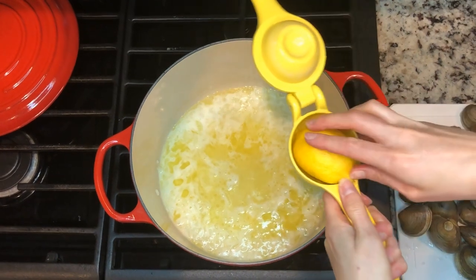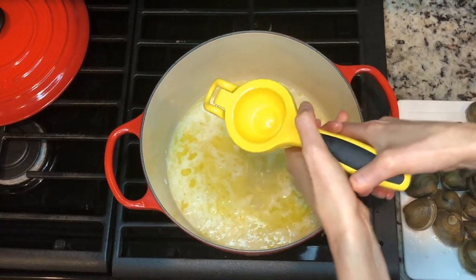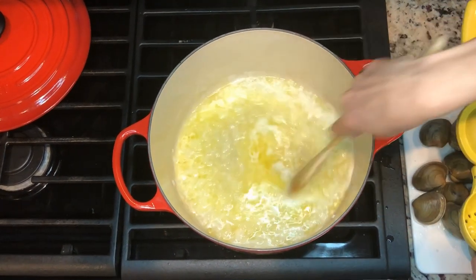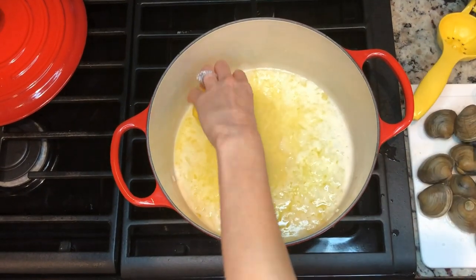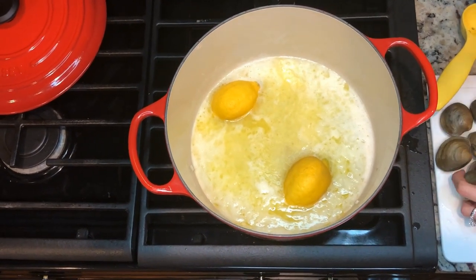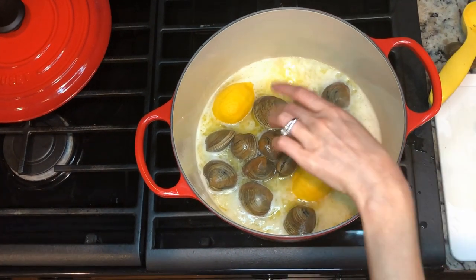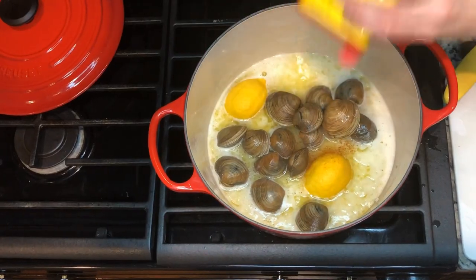I'm going to add my clams to the mixture and stir that in. I'll also put a whole lemon in there because I like a lot of lemon. Once all the clams are in, I'm going to add my favorite seasoning: Old Bay, because a clam bake needs Old Bay seasoning.